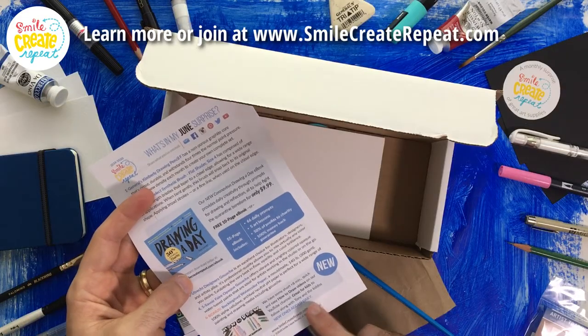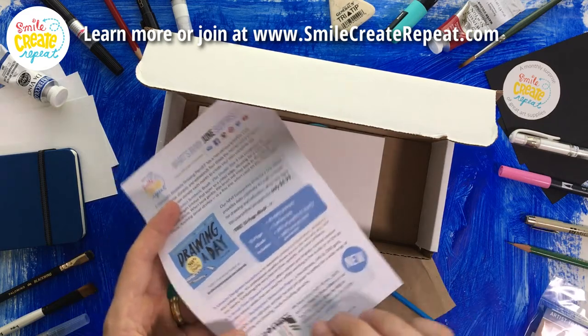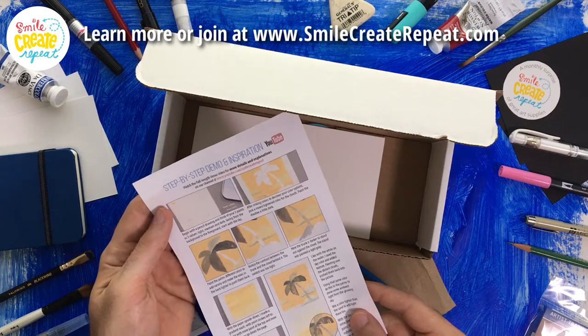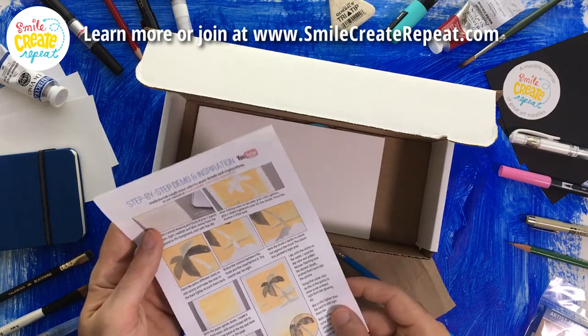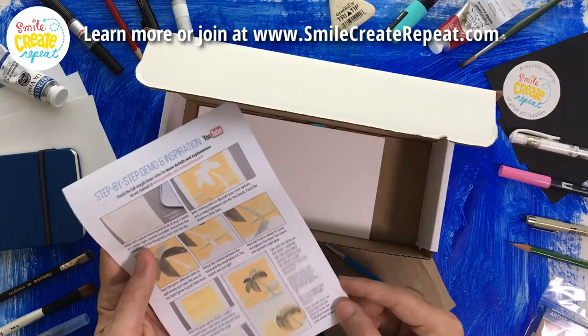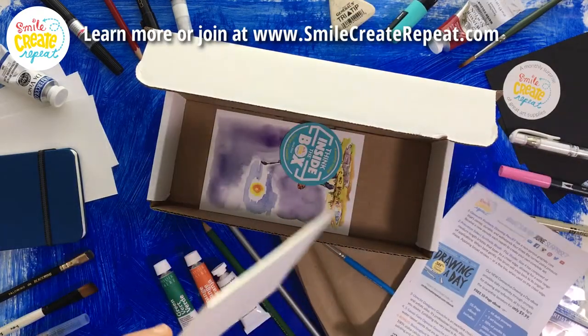We also have some new how-to-draw videos on this channel that are just cute little drawings for kids. On the back of this, we have some great ideas. We painted a palm tree painting using the gouache, and it takes you step by step on how we did that.